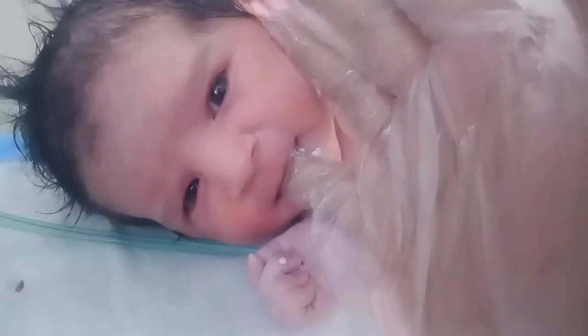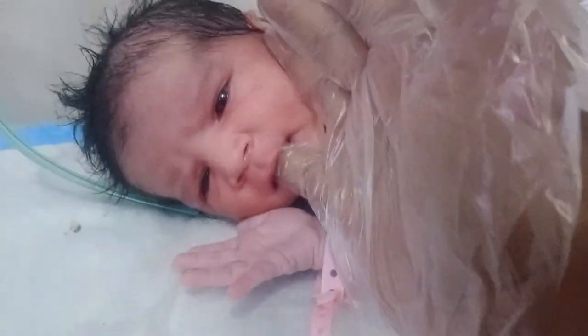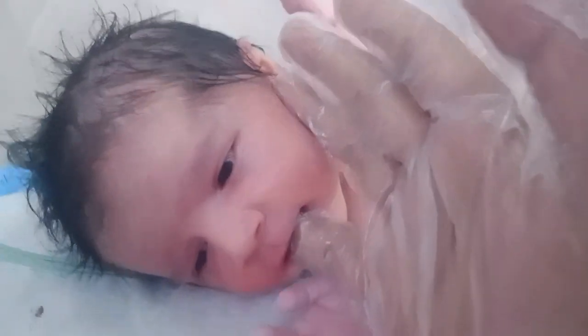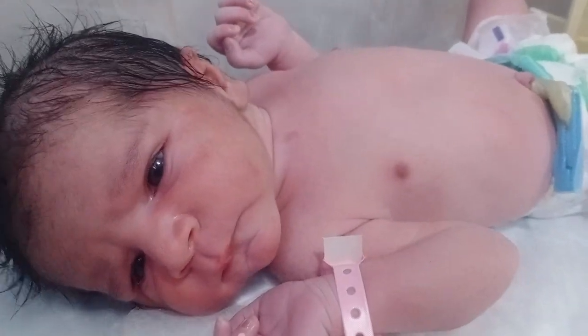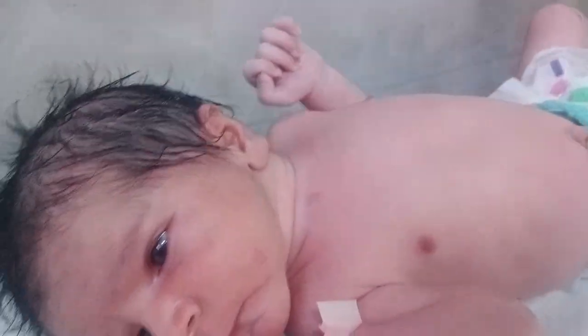First, I give him my finger to check his oral sucking power. If his oral reflexes are good, he will start sucking. I can feel that the baby has started sucking my finger, which is a good sign for a newborn baby.